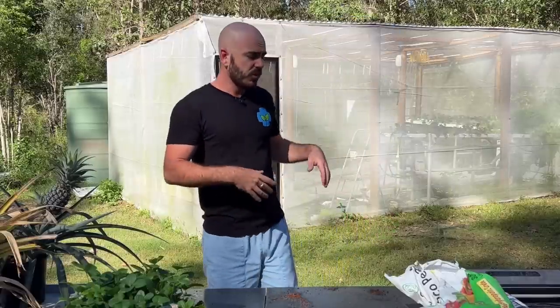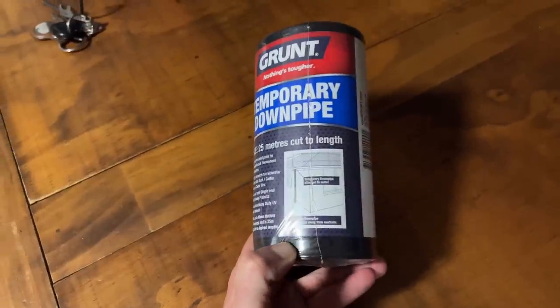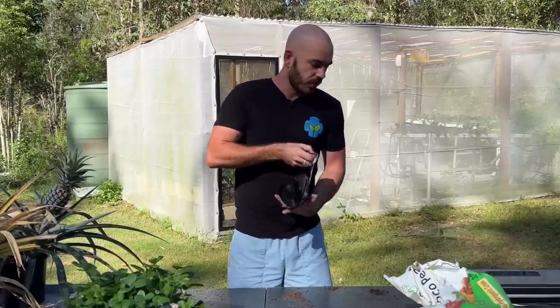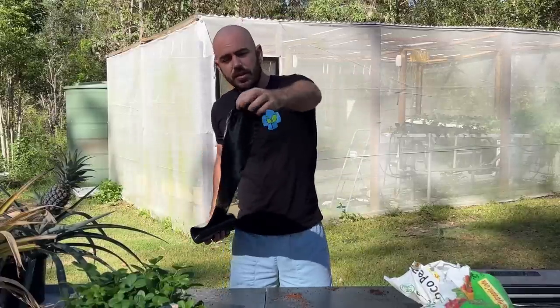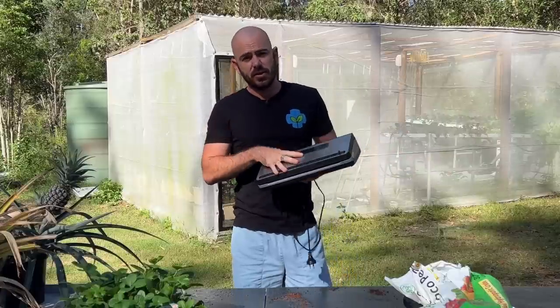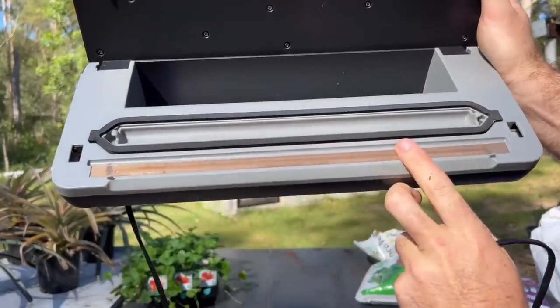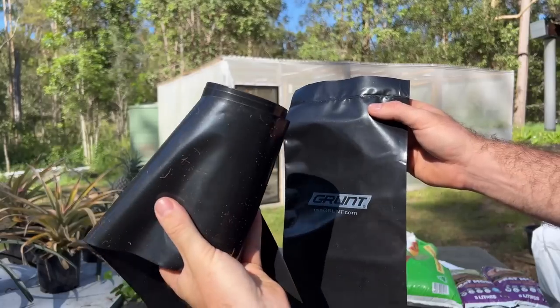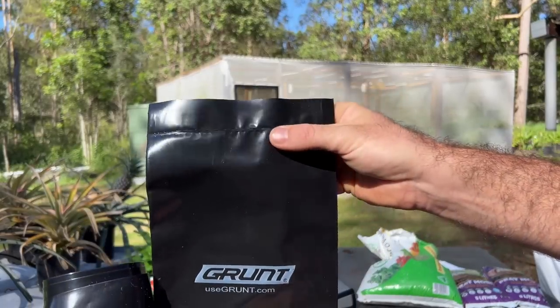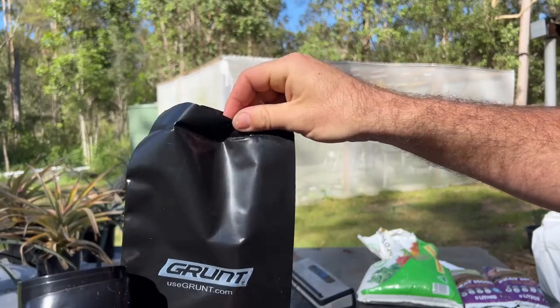The bagging material we're going to be using today is readily available at most hardware stores — it's not technically bagging material. This is temporary downpipe. It's UV-stable plastic and it's tubular, so it comes in a roll like so, and it is a tube. The last thing you'll need is a vacuum sealer or any plastic sealer. This vacuum sealer has a heat strip which we'll use to seal our tubular plastic. You can see I've already done a test and it gives us a nice, neat seal on the end of our downpipe — completely watertight.